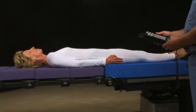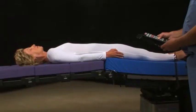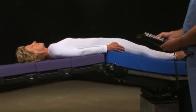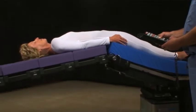Powering the OR table intraoperatively flexes the patient, which arches the back, and in turn opens the anterior disc space. This position may aid in anterior disc removal and implant insertion.